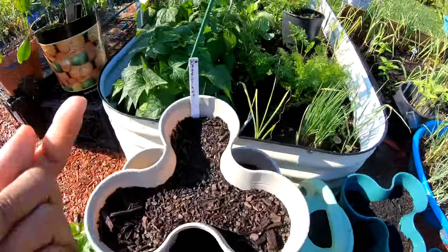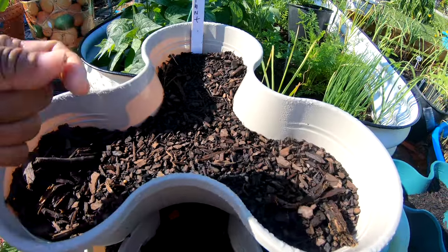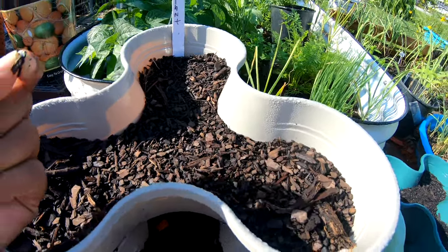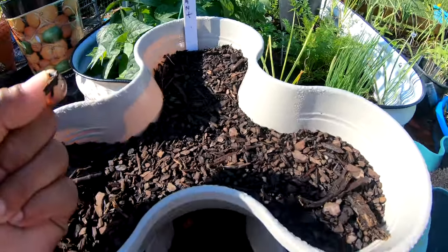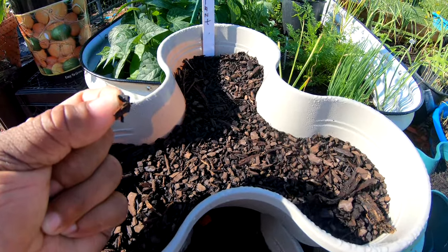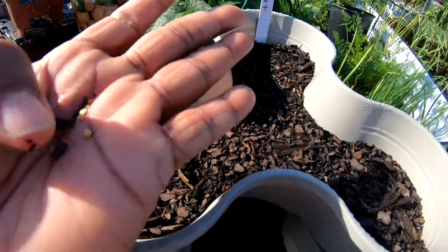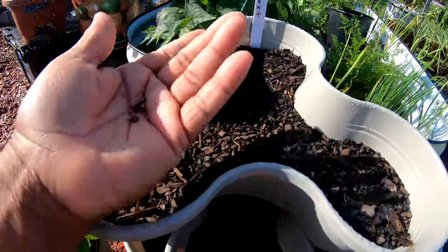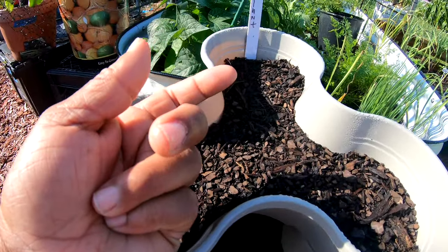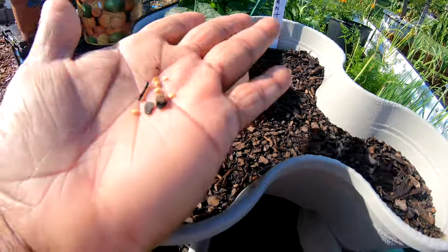So these are eggplant long that I'm gonna plant. I was watching my girl from Texas Bluebonnet channel — I'll link her channel down below — but she was planting her eggplants. She was planting five different ones. I'm just gonna plant some — I don't know how many seeds it is. I've never successfully grown any eggplant but I'm gonna try this year to see if I can.